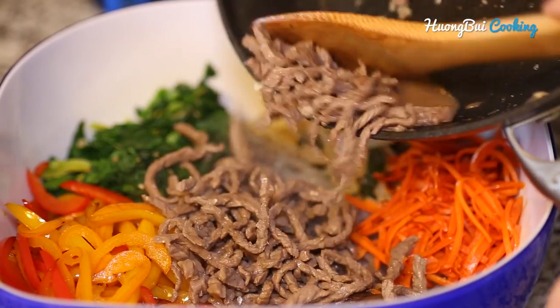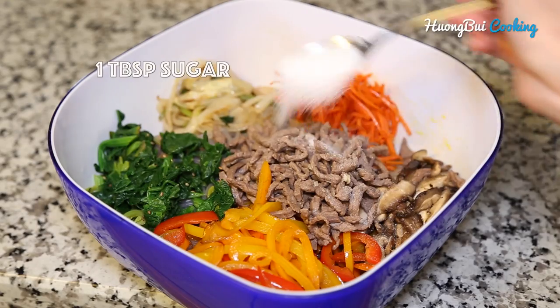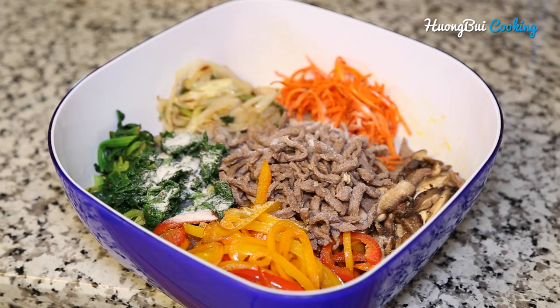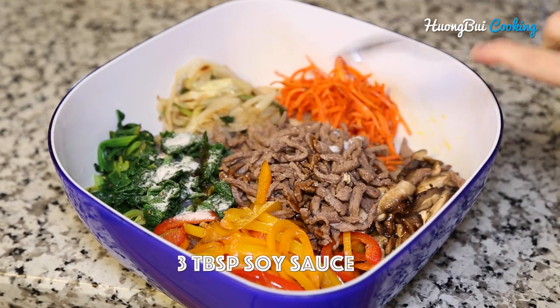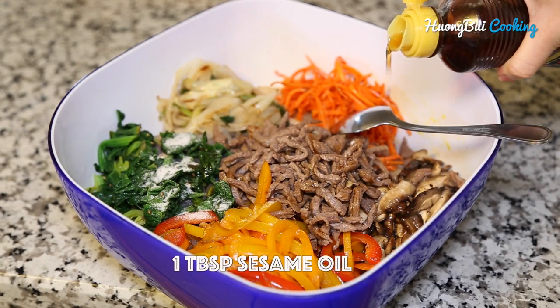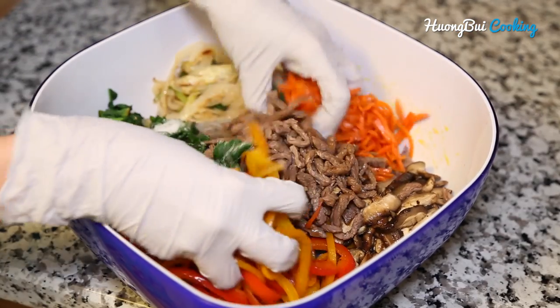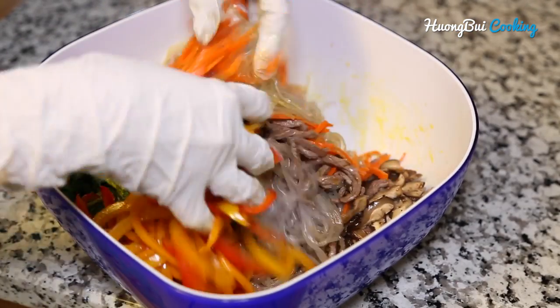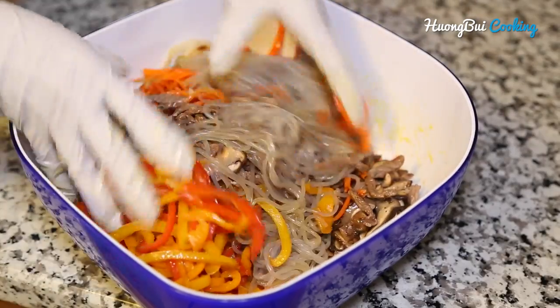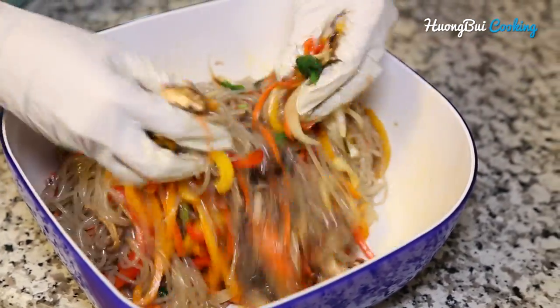Now we are done with the cooking process. For the finishing step, season the noodle with a tablespoon of sugar, 3 to 4 tablespoons of soy sauce, and 1 tablespoon of sesame oil. Now mix everything together thoroughly but gently — we don't want to break the veggies, but we want them to be evenly distributed.